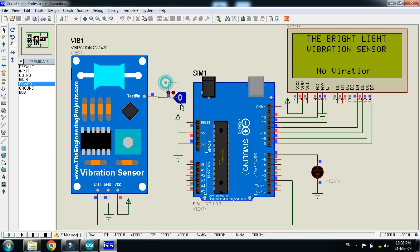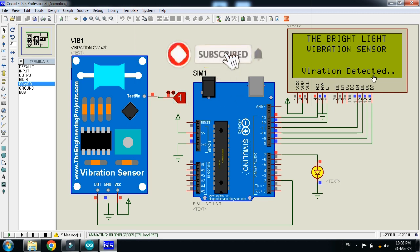The logic state value is 0, meaning no vibration. When it goes to 1, it means vibration is detected. Let me set it to 1 — you can see 'vibration detected' on the LCD and the LED is now turned on and blinking.